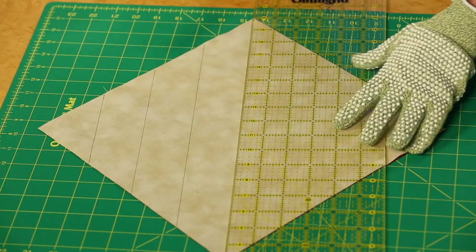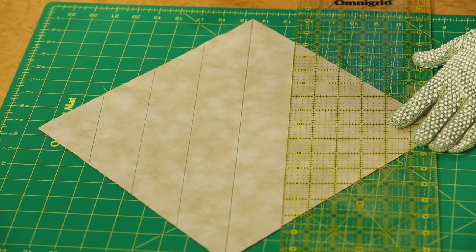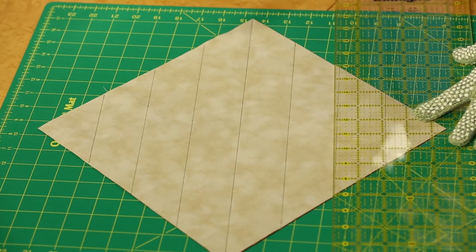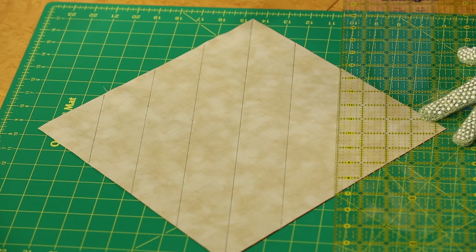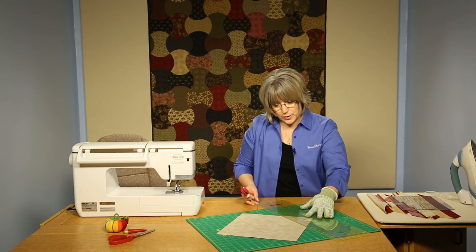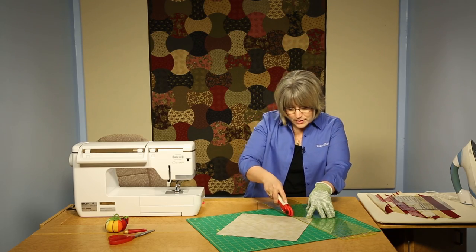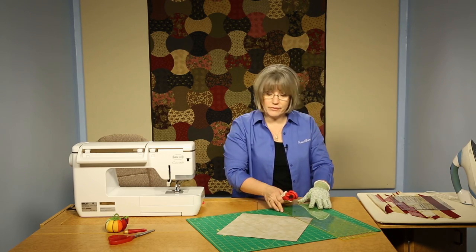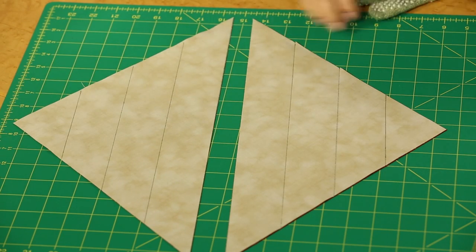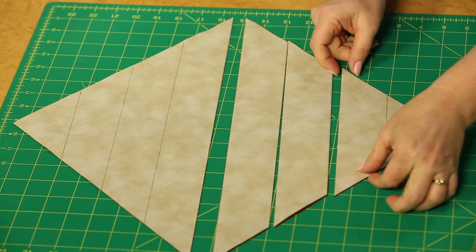Nice clean cut, and we back it up and cut every two inches as increments to create pieces. You would also proceed in the same manner cutting across the other side so that you would have these types of pieces.